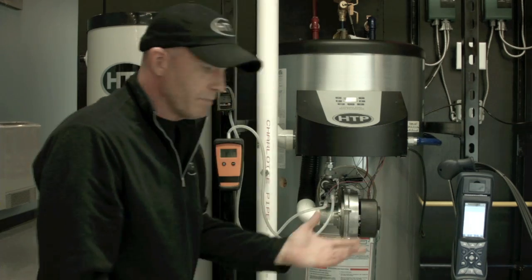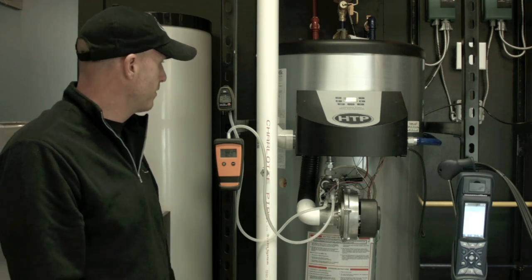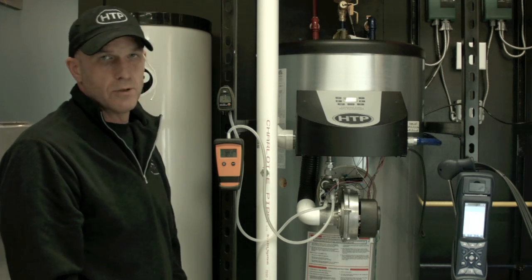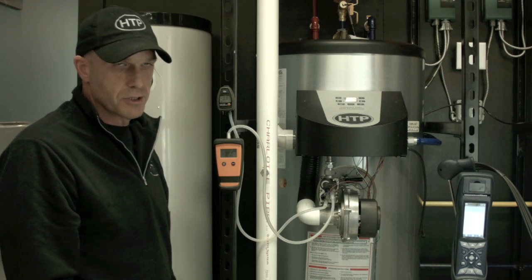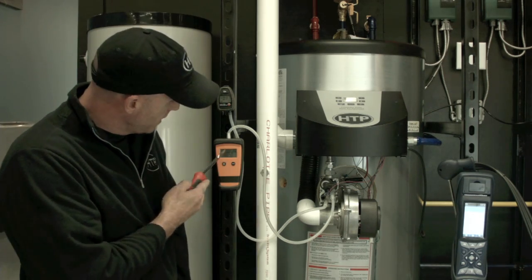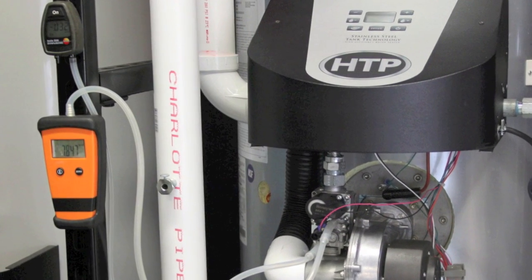Before we do any combustion sampling or adjustment, I want to take a look at my static pressure. This valve is rated from 3.5 to 14 inches of incoming gas pressure, and typically we see no more than a half-inch pressure drop upon ignition — that's what I'm going to check for. I'm also going to check for the lockup on the regulator and meters. Right now I have 7.8 inches, so I'm going to turn this machine on.